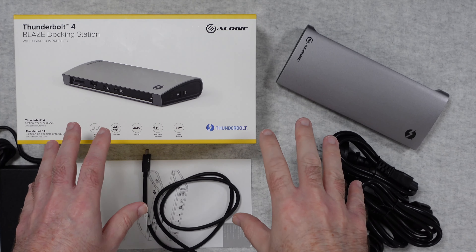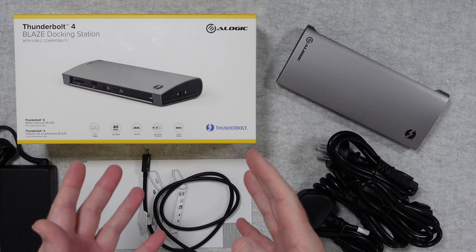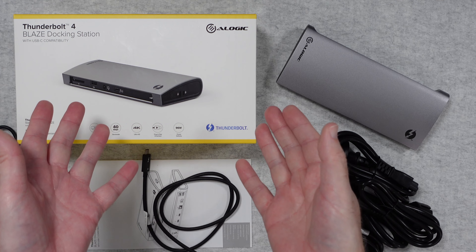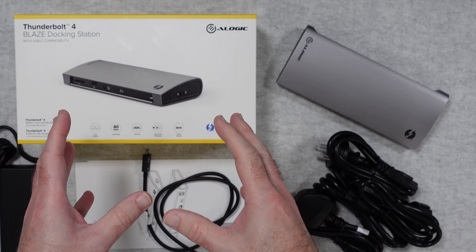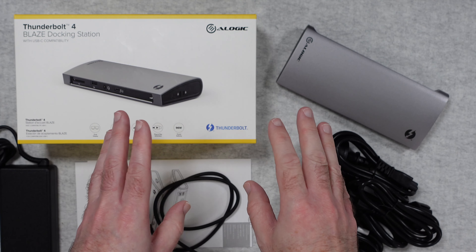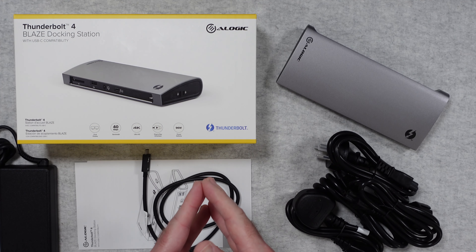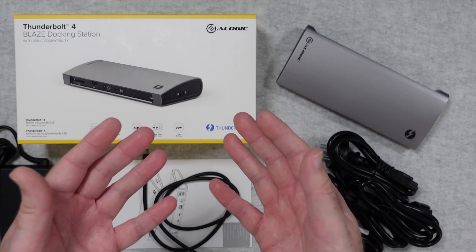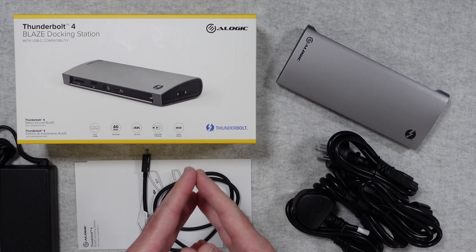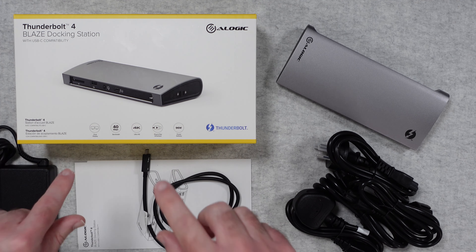Hello, internet world, welcome to my review of the A-Logic Thunderbolt 4 Blaze docking station with USB-C compatibility. This is a really awesome docking station, very kindly sent in free of charge by the manufacturer — no money has changed hands. They haven't asked me to say anything in particular; I'm simply sharing my opinion after using this for the past few weeks so you can make an informed buying decision.